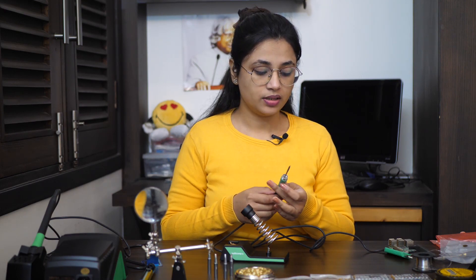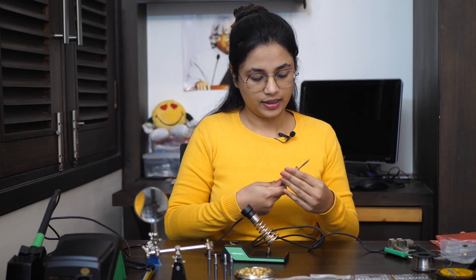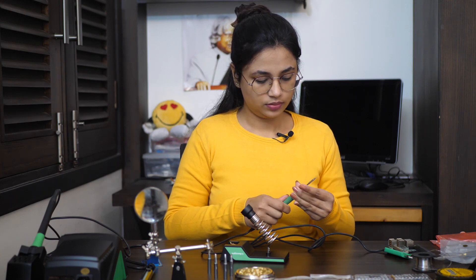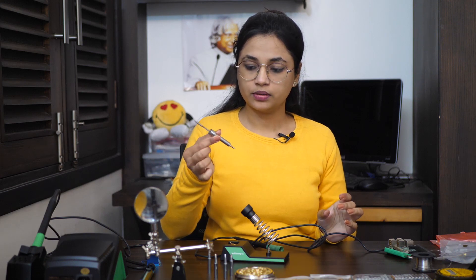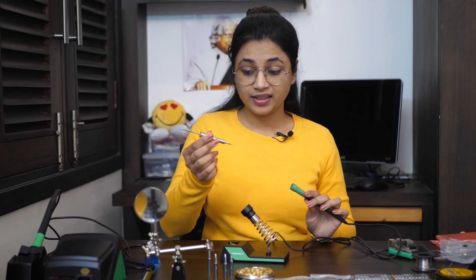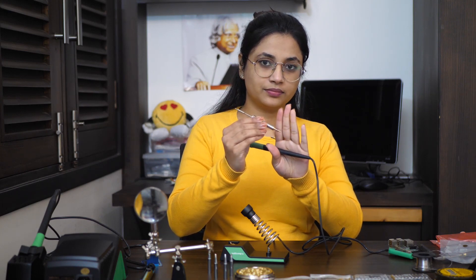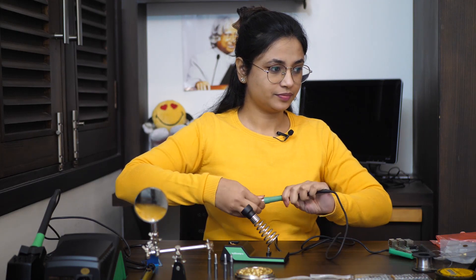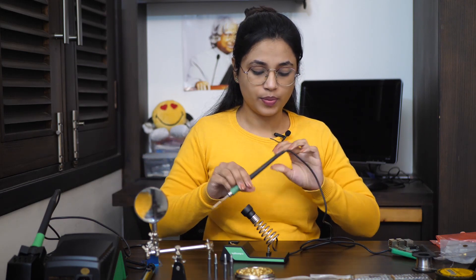Obviously it has a very thin tip. This is the whole replaceable tip and it amazingly gets its power from this AUX connector — it's a pretty cute one. I think it would be great for heat-sensitive components.